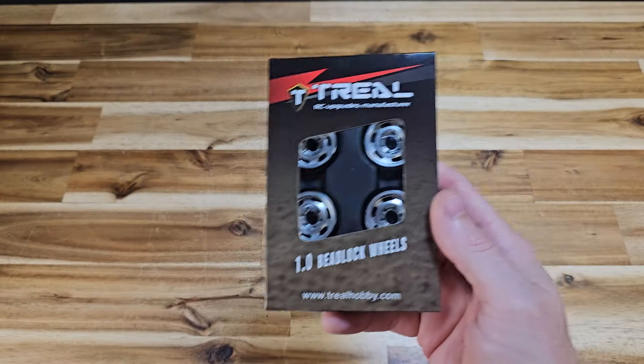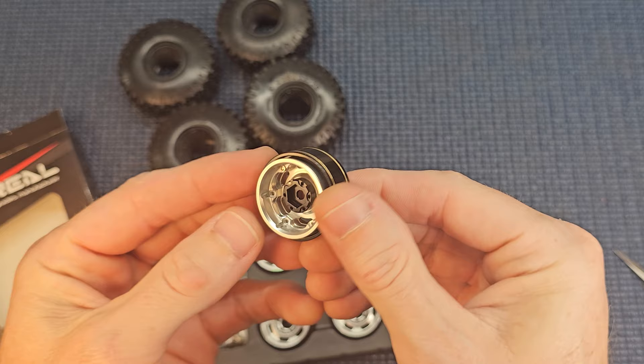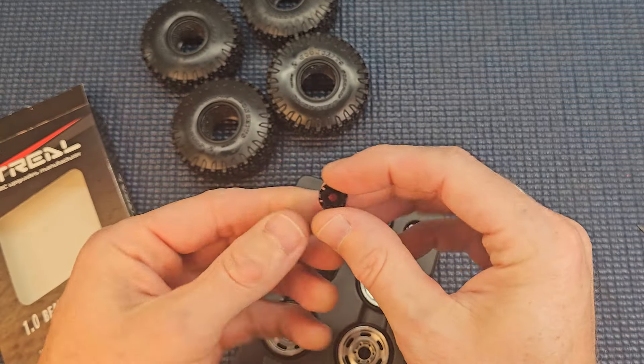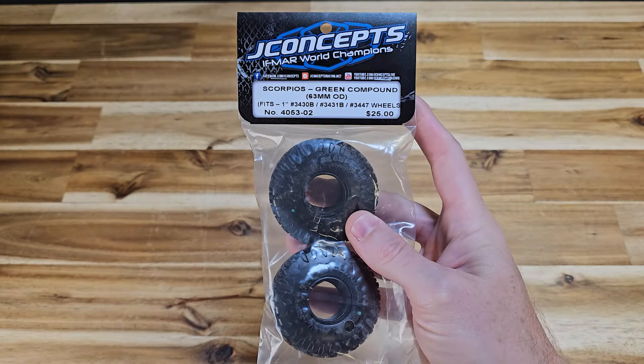Interestingly, when you weigh the electronic components, the stock parts weighed 45.2 grams and the Furatech system weighed 36.2 grams. So we actually lost 9 grams in this upgrade.